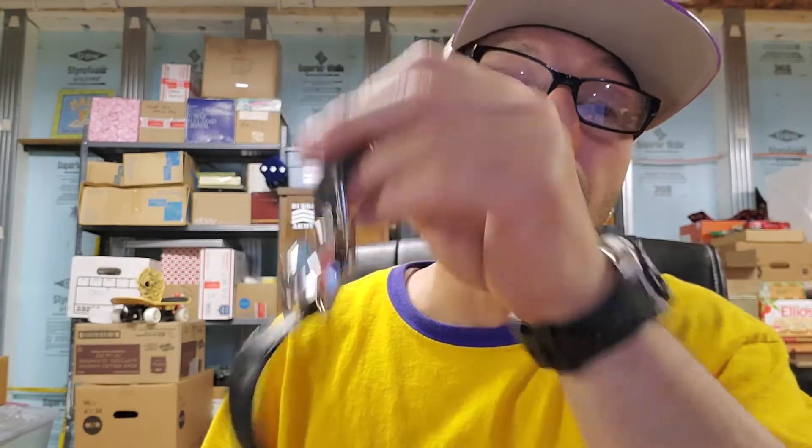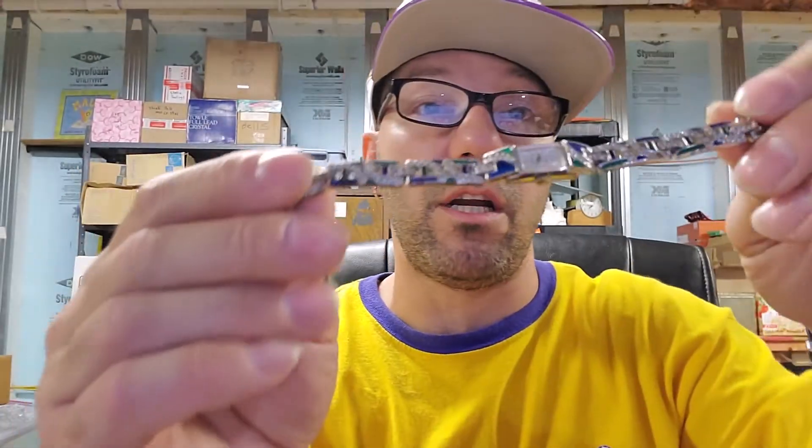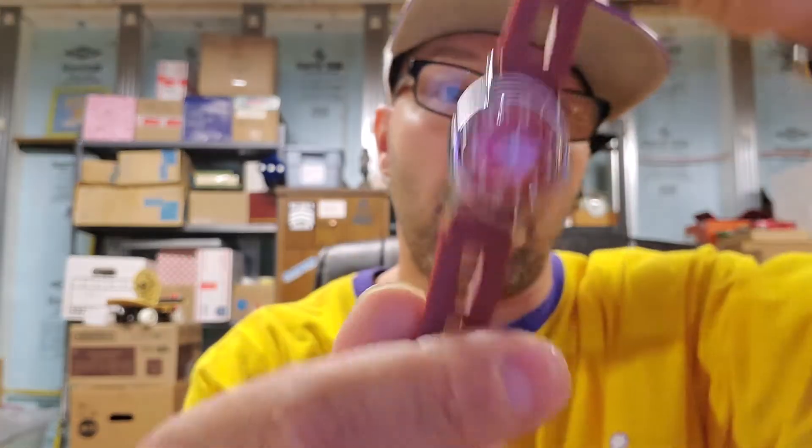We'll do all right with the Timex, I should do decent with the Fossil, the Invicta of course — the last time I listed an Invicta it sold right away. This one's going to do really, really well. Some of the other ones are pretty much junk. This one I'm going to do more research on — I'm going to use my phone because my phone has a really, really good camera, it's a Samsung Galaxy S10 Plus. I have a feeling it's going to be worth more than $50.